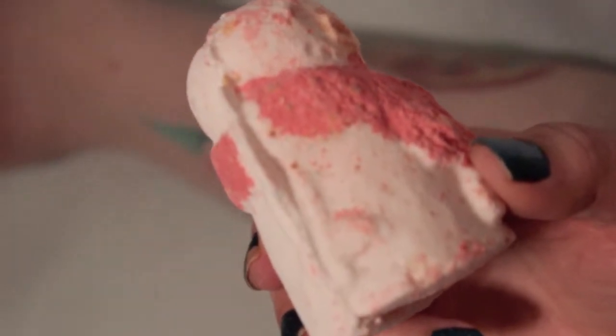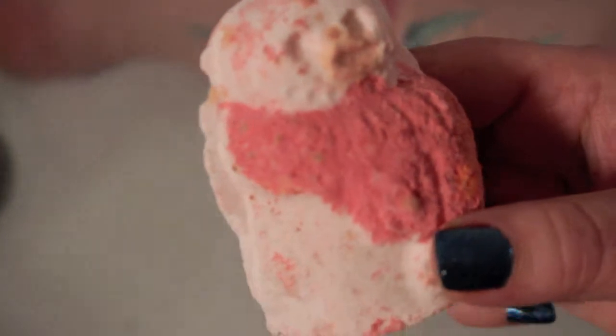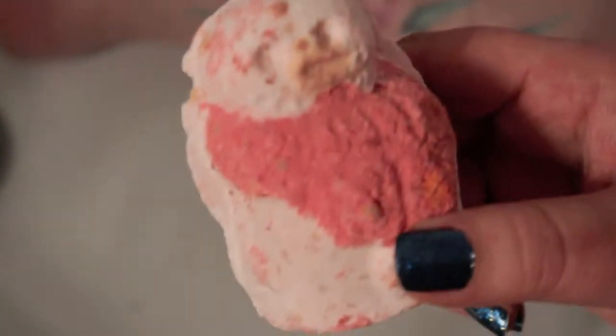Don't mind the funky looking water — I had brand new gym pants that haven't been washed, and all the fuzzies came off my legs into the water. Today we are doing Snowman. That's what he's called, just Snowman. And mine looks like he got beat up.